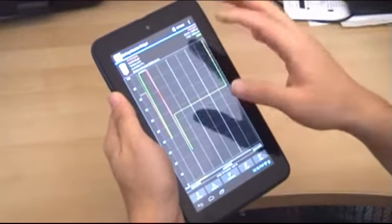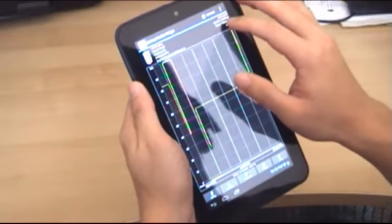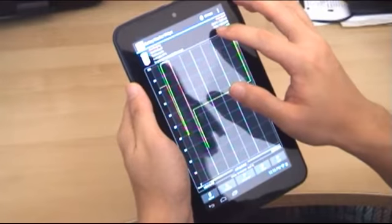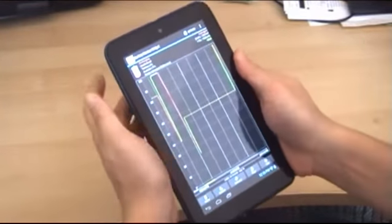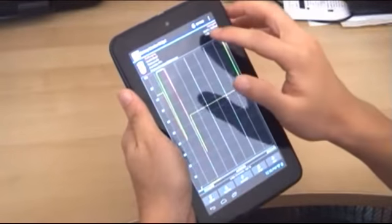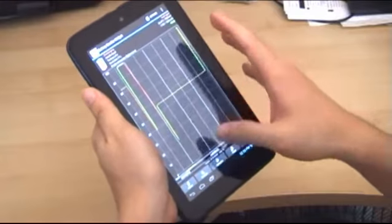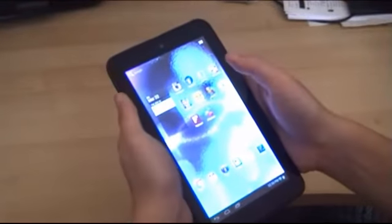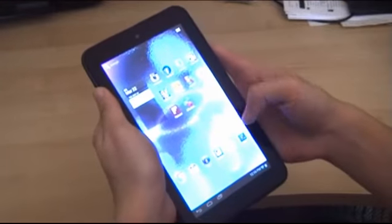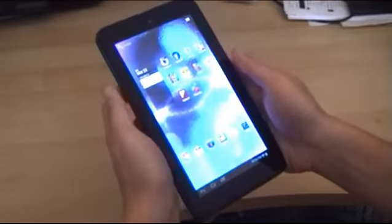This application is called Battery Monitor Widget. On the top portion, there is one particular part that actually tells me the temperature of the device in degrees Celsius. Right now it's 30 degrees Celsius after playing that game. Since we're talking about gaming, the other thing that's quite important to mention is the battery life — how long does it last if you're just playing games?